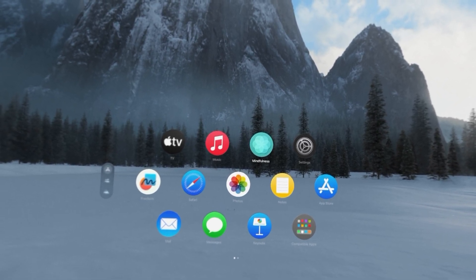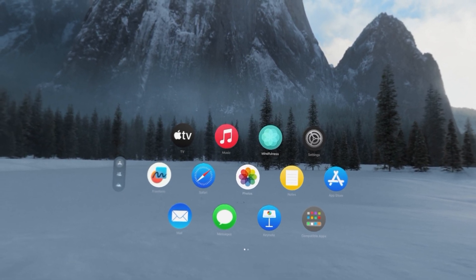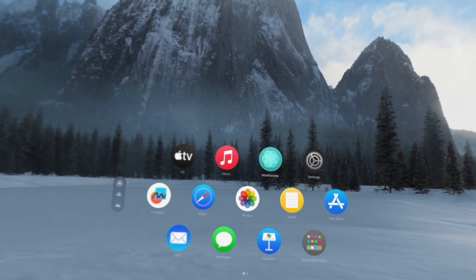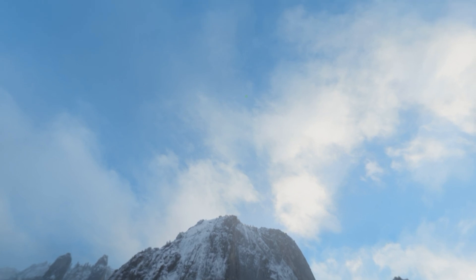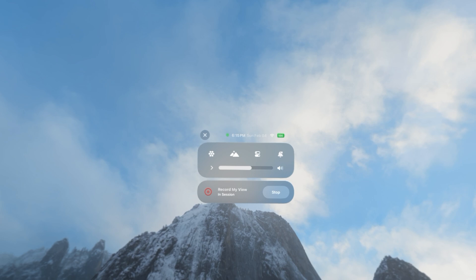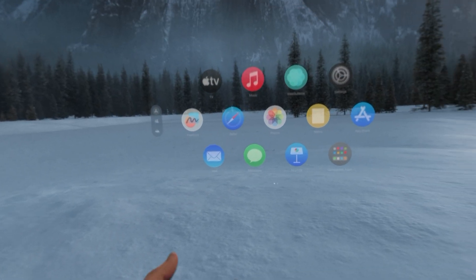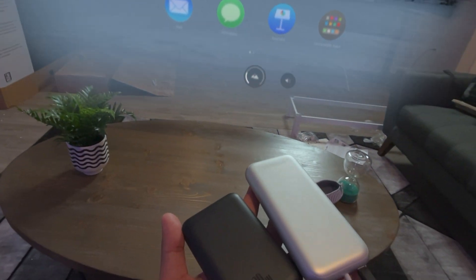This is the home screen for the Apple Vision Pro and you can see all the icons. One thing that is a bit odd is that you cannot see the battery percentage directly — I wish it showed in the top corner. To get that, you have to look up to get the control center icon to appear, then pinch on it, and then you can see the percentage. Right now it's at 100% because the Apple Vision Pro battery is fully charged and it's receiving continuous charging from this 10,000 milliamp power bank.